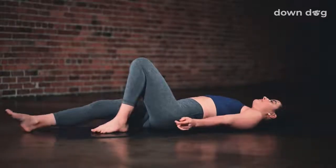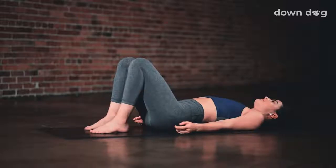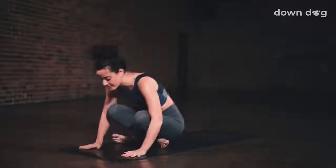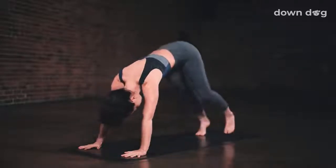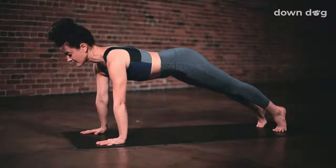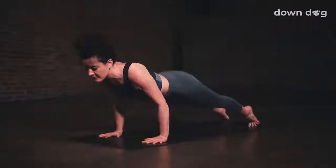Supine bent knees. Bend the knees and place the soles of the feet on the mat and sweep your arms down to rest long by your sides. Grab behind your hamstrings. Rock and roll along your spine. Inhale. Then exhale, down dog. Cross your shins, plant your hands and shoot your hips back. Inhale, plank. Exhale, lower down to your belly.